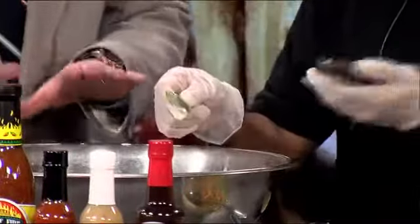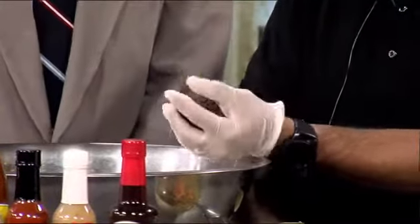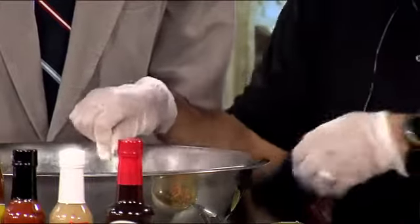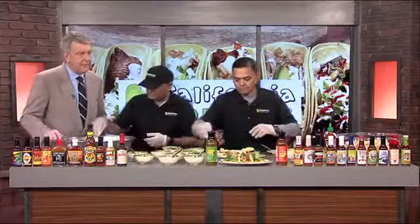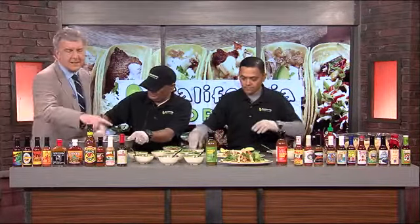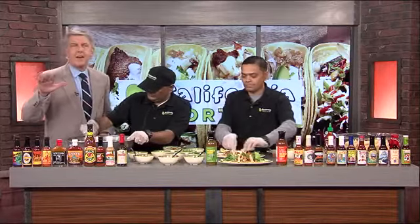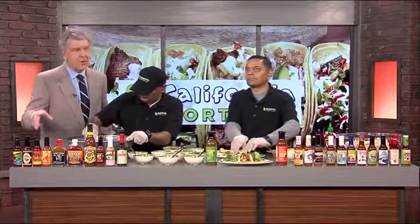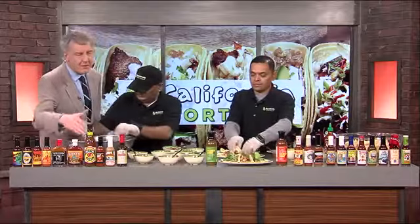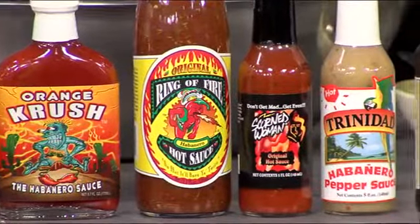You make guacamole fresh in-house every day. Absolutely. We have no freezer, so we make everything in-house fresh. All the sauces are made in-house. Now just mash that up. And while he's mashing this up, you can see all the hot sauces that we have on display on the set here. They've got dozens and dozens more, so you have your own wall of flame, so to speak. You can season your food to however hot or however mild that best fits your taste preference.